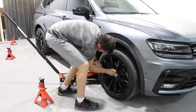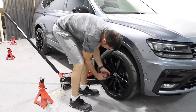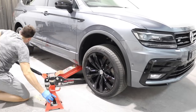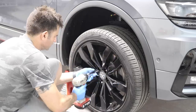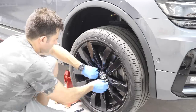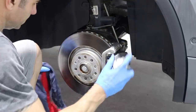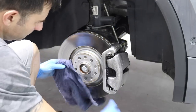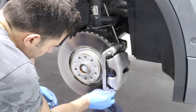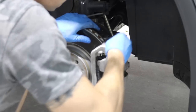The first thing you need to do is loosen the wheel nuts. That way it makes it easier to undo them when the car is off the ground. Then, using a jack and some jack stands, you can get the car off the ground, making sure all the wheels are in the air. Then we can take the wheels off the car and start preparing our brakes. I'm going to clean them with the wax and grease remover, then use the sanding sponges and basically sand them so that they're nice and clean and ready for the primer.